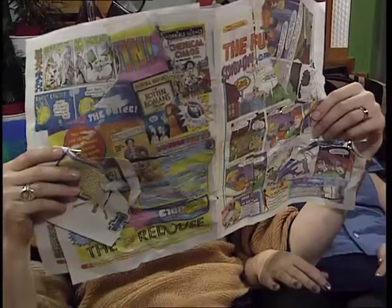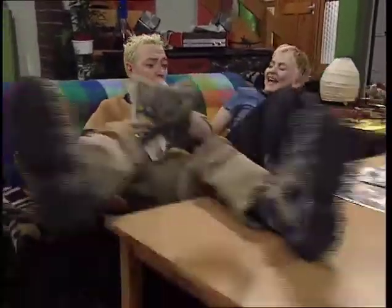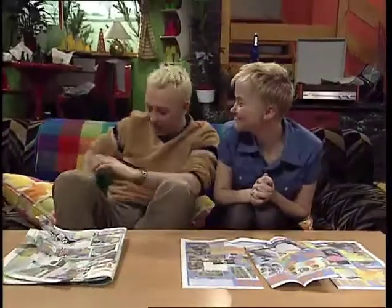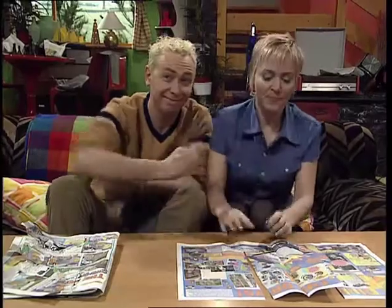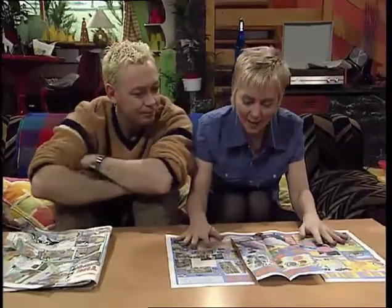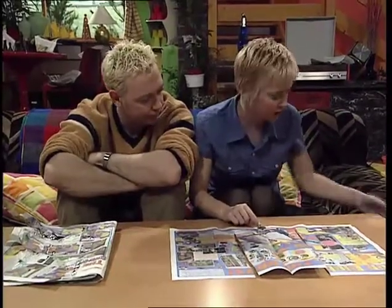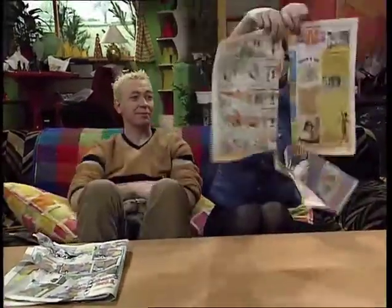So how are you getting on with my tearing the paper into three bits challenge then, Gareth? I've given up, it can't be done. Yes it can, there's a trick to it and I'll show you if you pay me. All right, I will pay you tuppence, no more. That'll do. Remember the challenge was to tear the paper into three bits by holding the corners. What you do is sellotape the money to the top there like that, and then get hold of the corners and...